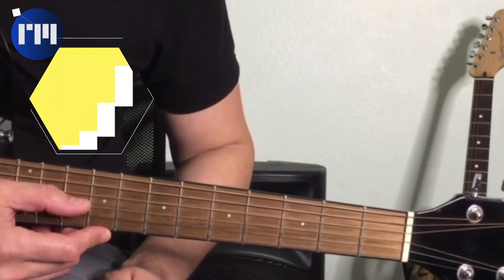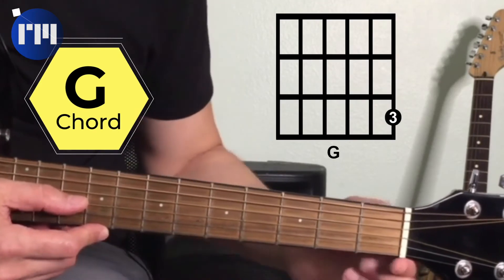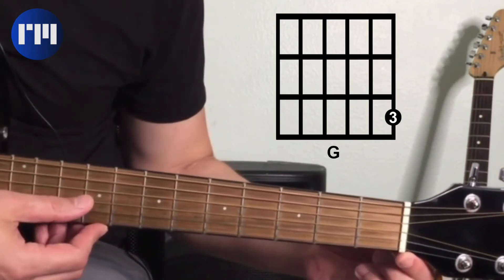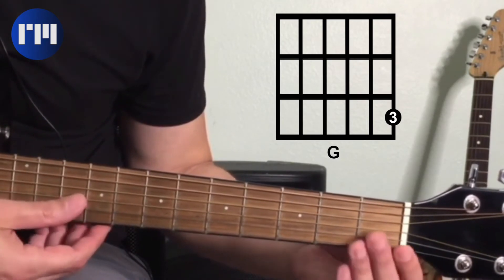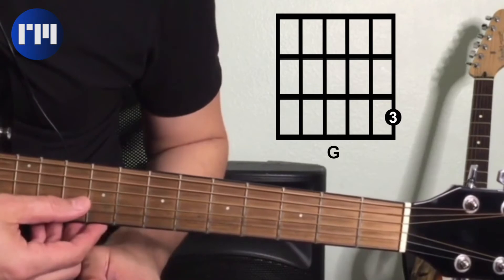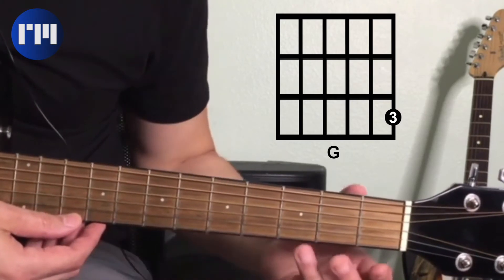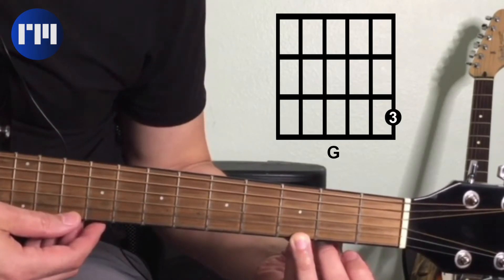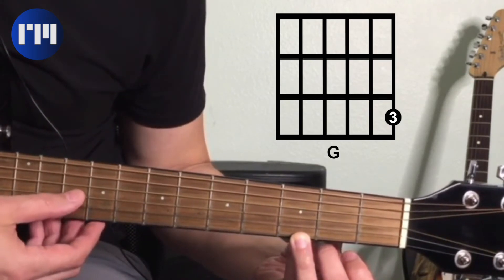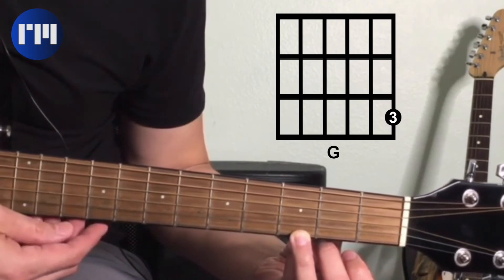The next one-finger chord we're going to learn is the G chord. The strings we're going to use are the top three, just the same as the last chord: the G string, the B string, and the E string. The way we play this one is open G on the third string, open B on the second string, and we're going to take our third finger and put it on the third fret of the high E, which is a G note. We play those three strings together and that's our open G.